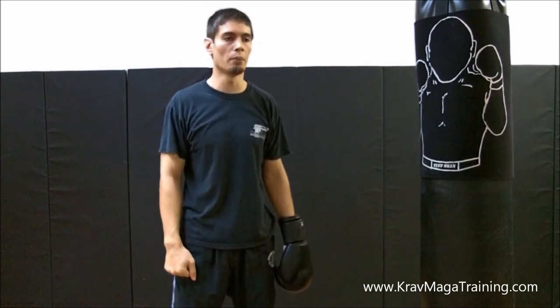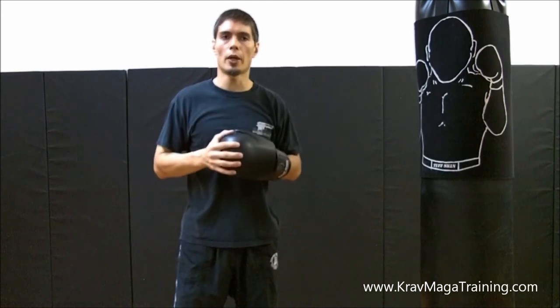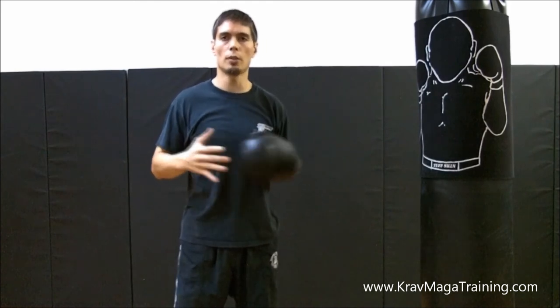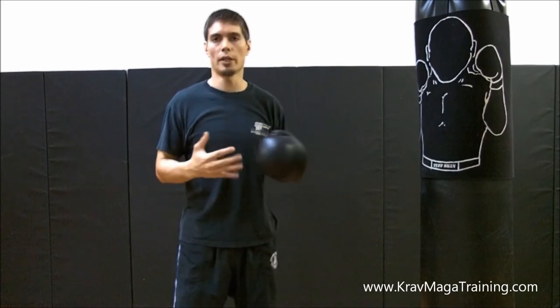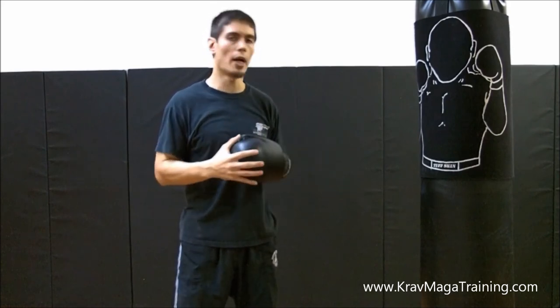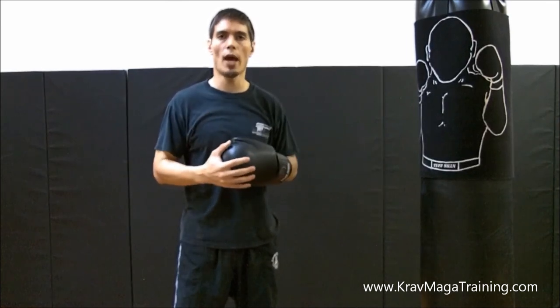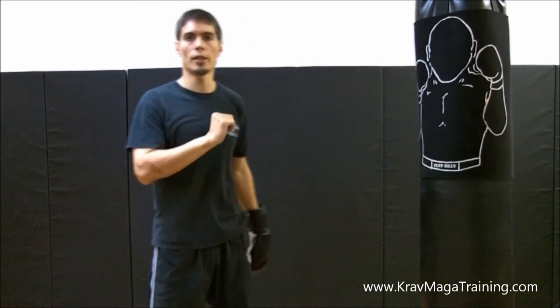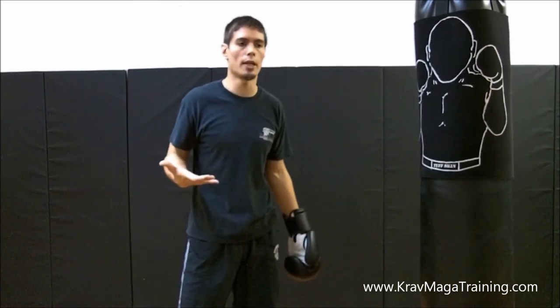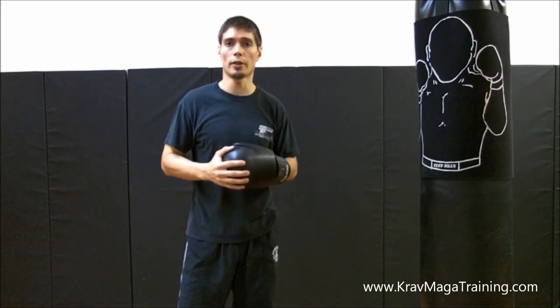Obviously you can't eye strike each other for real. Anyway, those are a lot of training tips to get better at your eye strike. Those are the common errors I see when people are doing the eye strike, and I suggest integrating these details if you haven't already. Advanced students, try sparring with your eye strike — that's how you're going to get good at it. Thanks for watching, I hope these tips help you out with your eye strike.